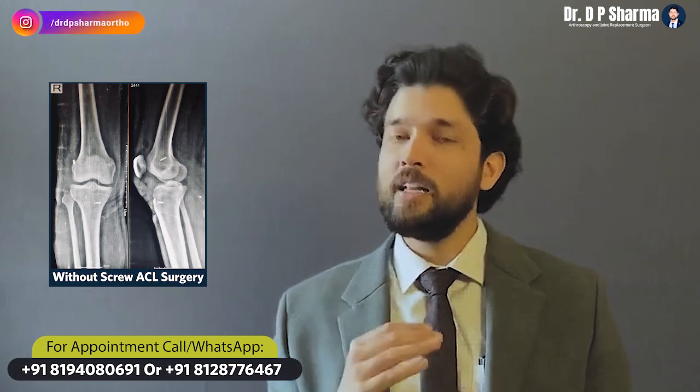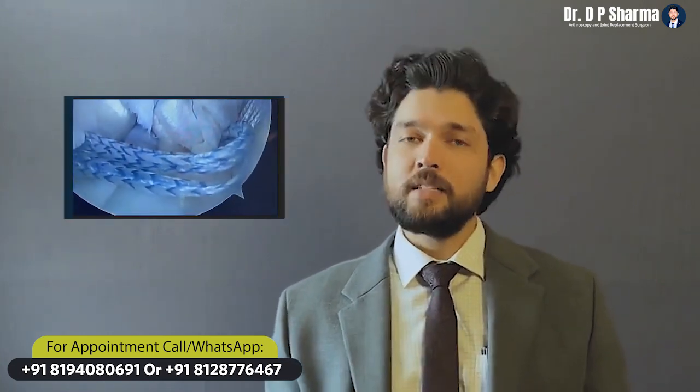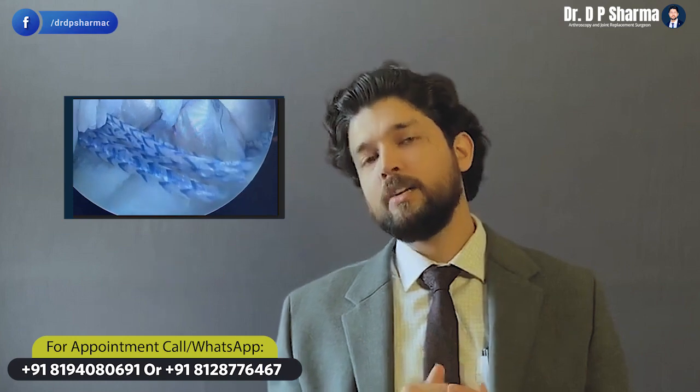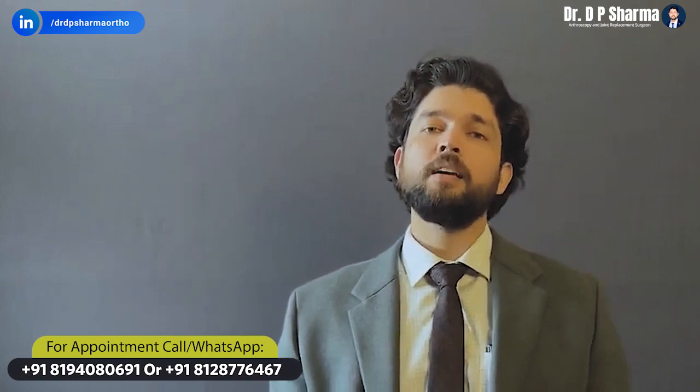The advantages include early rehabilitation, less graft required, faster recovery, and less bone loss. This is a very advanced technique. You can see we have done this for patients, and if you have a sports injury, shoulder-related problem, or any other issue, please contact us and we will help you.